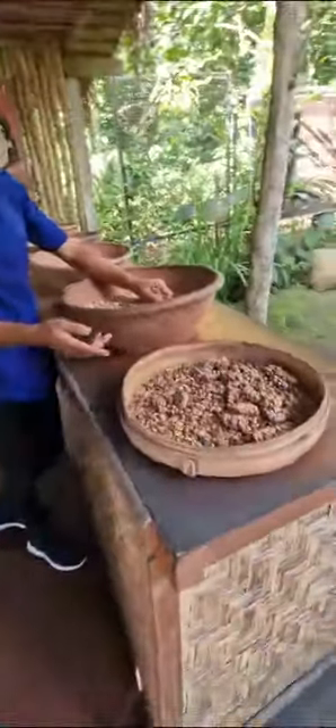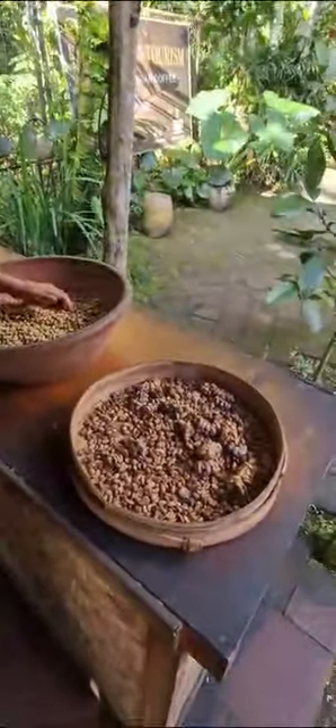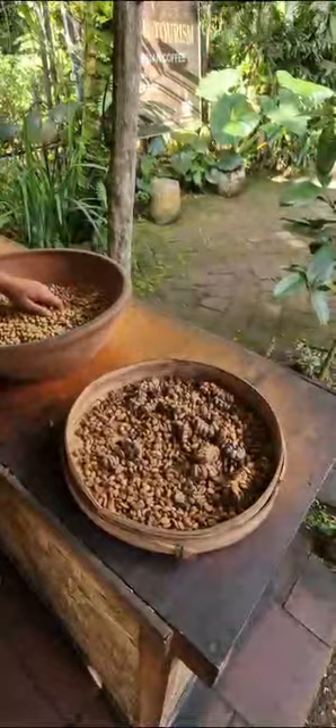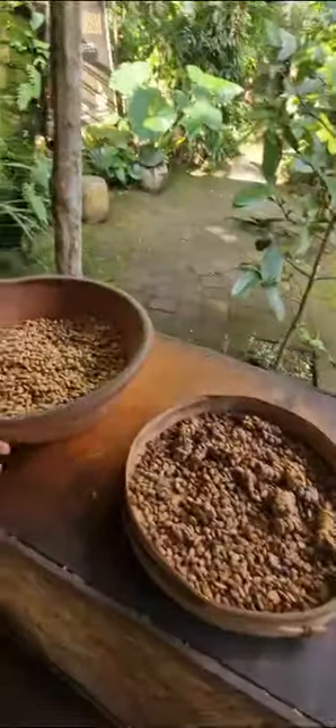This is the coffee from the animals — this is the poop. They come out still with the coffee bean like this. Because they eat the coffee, they cannot chew the bean as it's too hard. They only chew the red skin of the coffee and swallow the beans. They poop it out still with the coffee bean. This is the poop — not yet clean. But this is after we wash it — already clean.